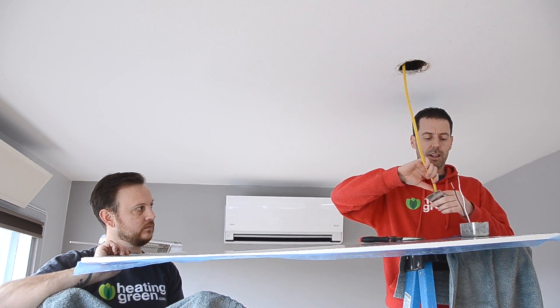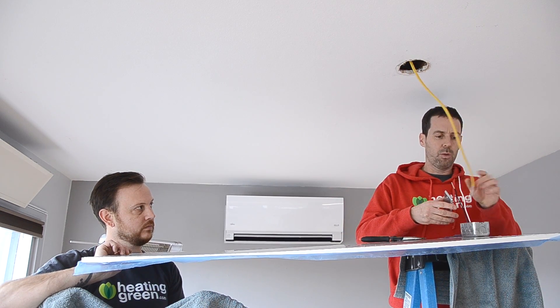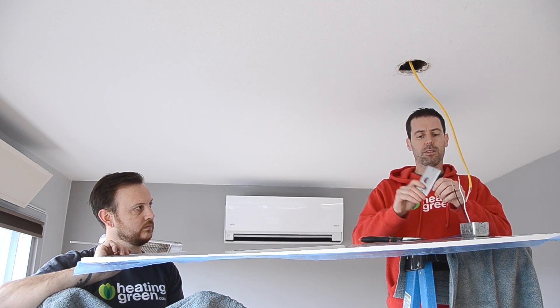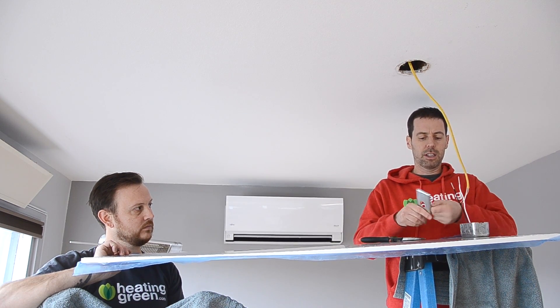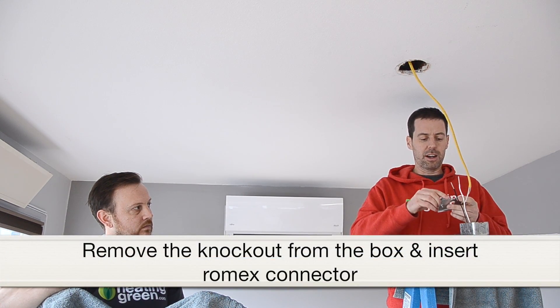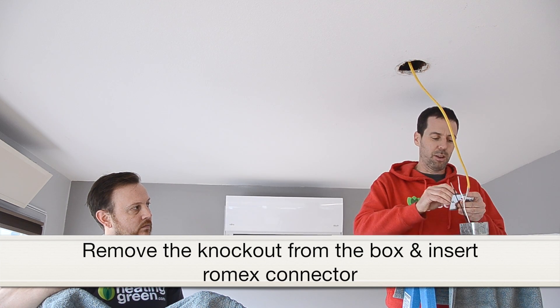Now that we have the heater on the ladder, what we're going to do is connect our wire to the box. First thing we have to do is take the cover plate out — this is just a knockout there. Then we take our Romex connector here and pop it through. You'll want to make sure that it goes the right way and that the wire is going through it.